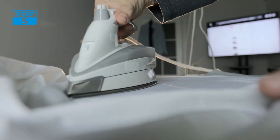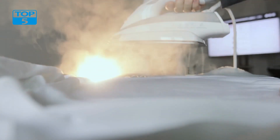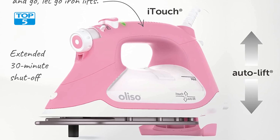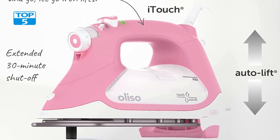It breaks away from the traditional black or silver designs commonly seen in irons, making it a great addition to any modern and vibrant home. The visually pleasing color also makes it easy to spot in a crowded storage area.